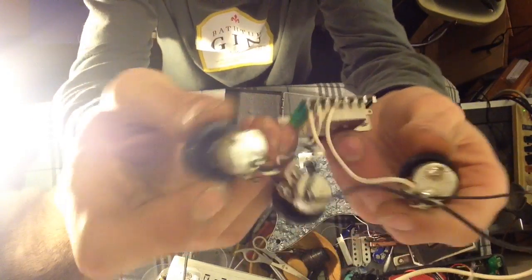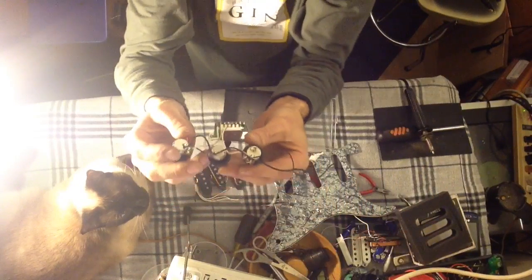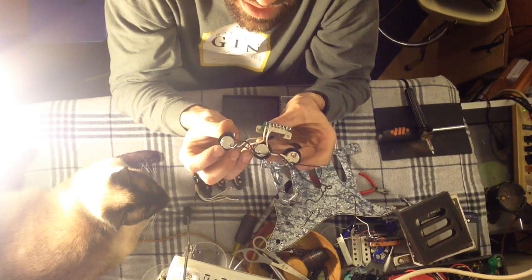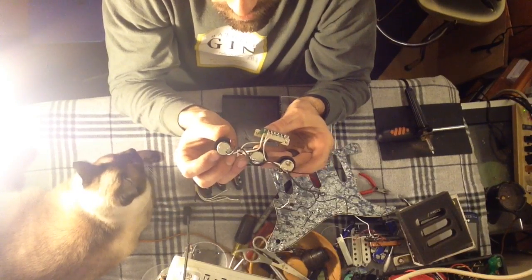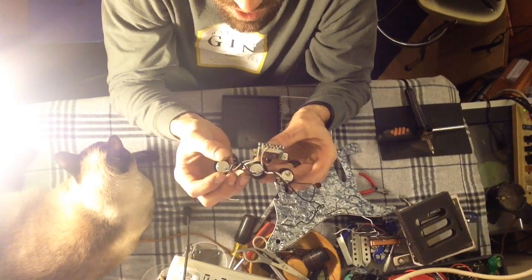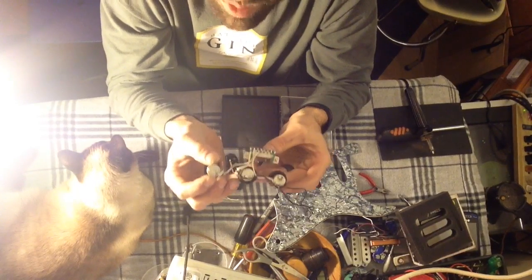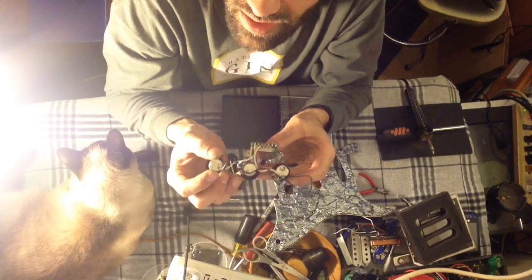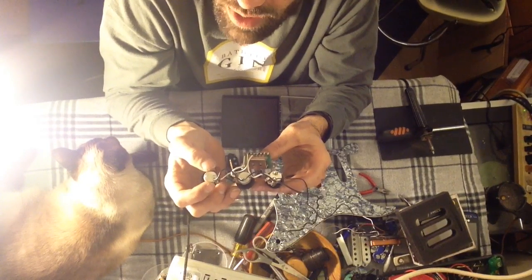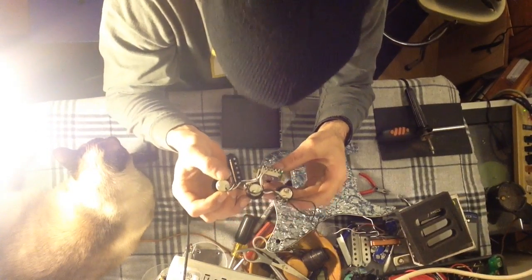Here are the pots out of it, and here was something I found interesting. These are 500k ohm pots. Typically on single coil guitars you find 250k pots. I'm going to see what difference it actually makes running a higher resistance pot. I know 500k is usually for humbuckers and 250k is usually for single coils, although I've heard of people putting 250s on humbuckers and 500s on singles. So we're going to put these 500k pots on the singles. If you know what adding that extra resistance does to a single coil, send me a comment — educate me a little bit.